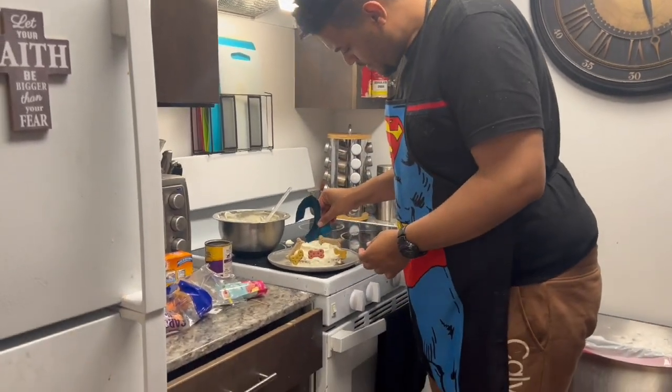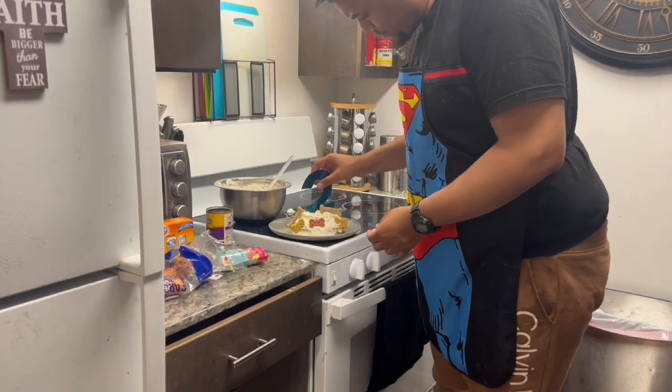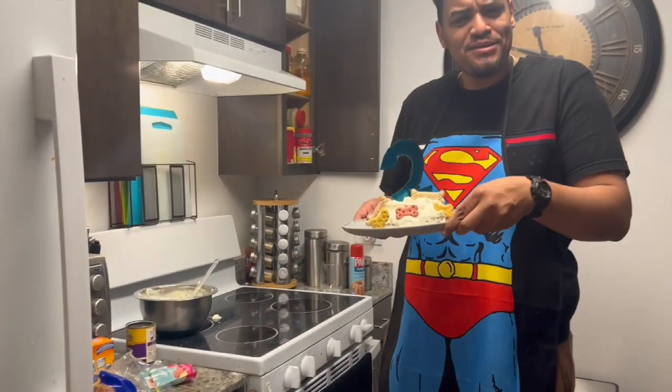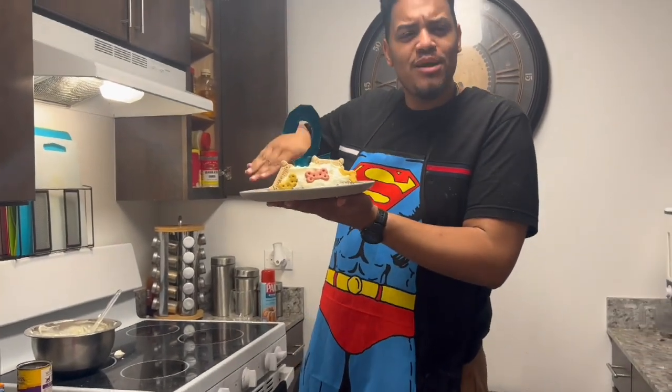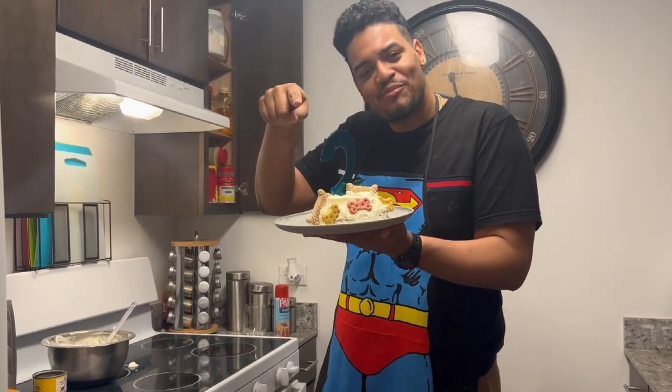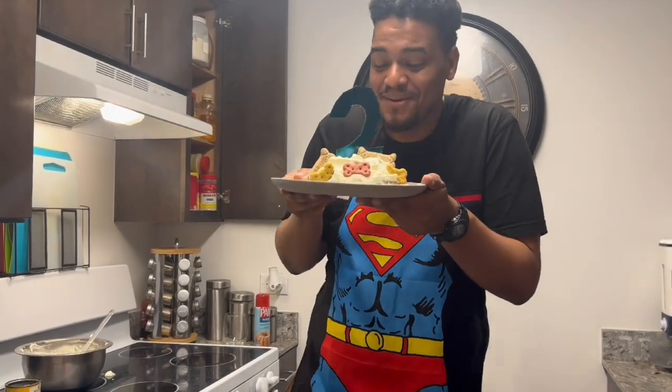Boom! Y'all see how cute that is? I'm going to take the cake to the table with the decorations. Watch the next video to see how his little ghetto birthday party goes — it's only me and my little brother but it's going to be a good time. Okay, let's go!